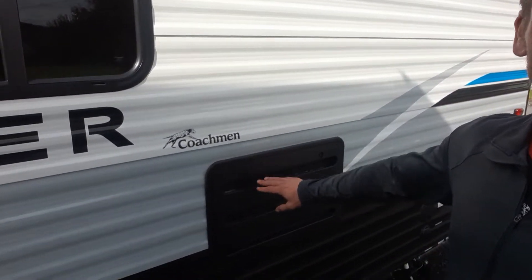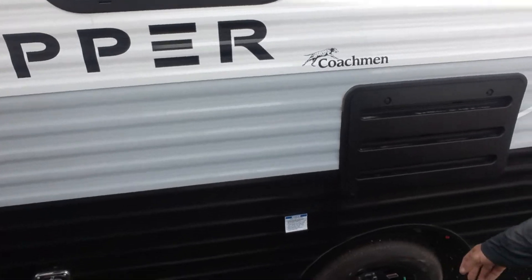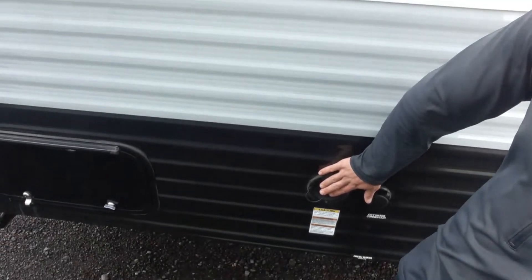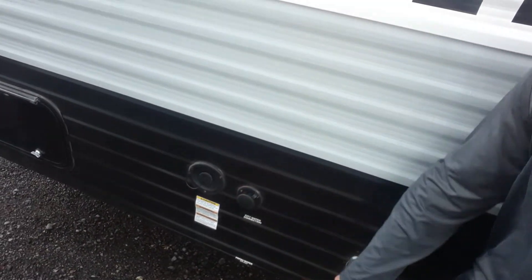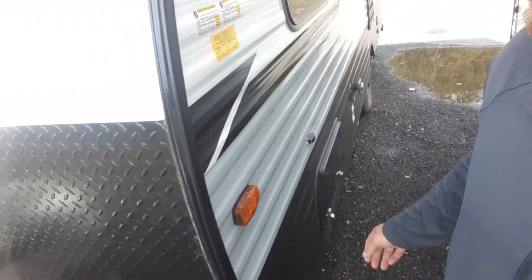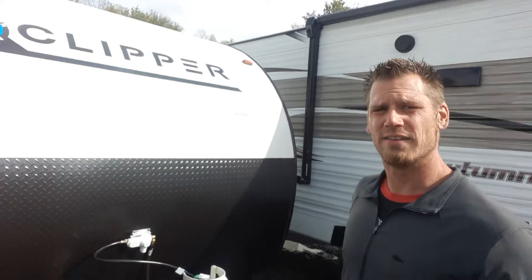Fridge panel — this is your access for your fridge panel just in case you need to access that. Furnace exhaust, your water — this is your potable water for your fresh water tank, and this is for your campground or your household connection. This is the other side of the pass-through storage, with a magnetic saver that holds the door up. That's the outside of the unit.